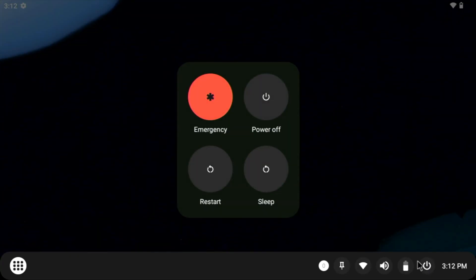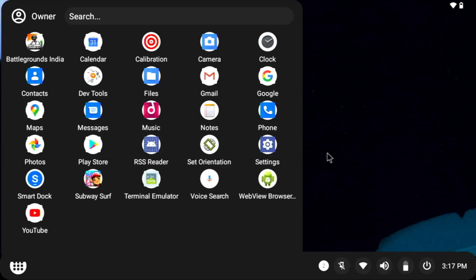Talking about the power options, you've got emergency, power off, restart, and also a sleep option. Upon testing the sleep option, it worked flawlessly. But since I'm recording this video, for some reason after waking up my system, it didn't start recording again — so that might be a recorder issue or maybe related to the OS.